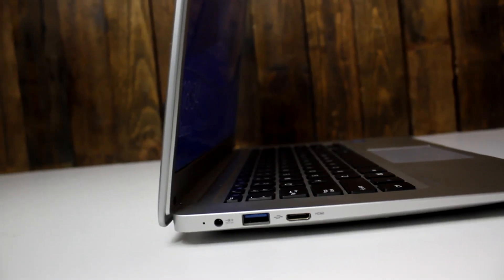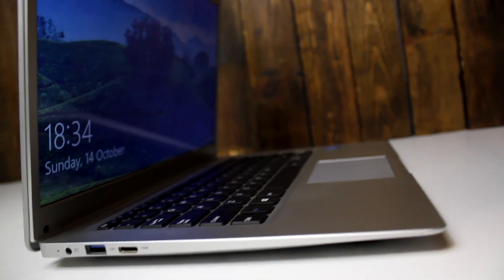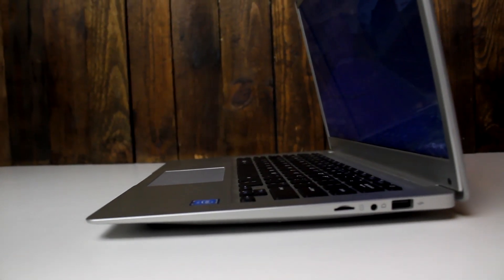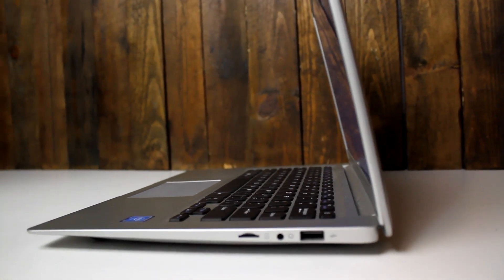Let's have a look at the I/O. On the left-hand side we've got one USB 3.0 port and one mini HDMI port. On the other side we have one USB 2.0 port and one 3.5mm headphone jack. We've also got a micro SD card reader which is upgradable to 120GB.